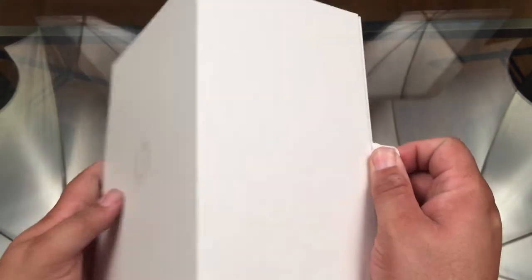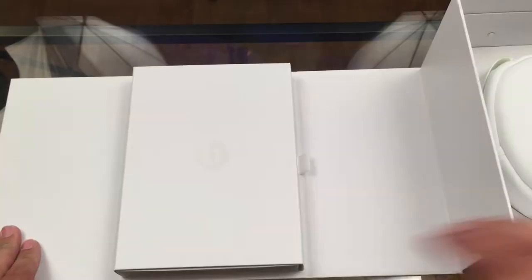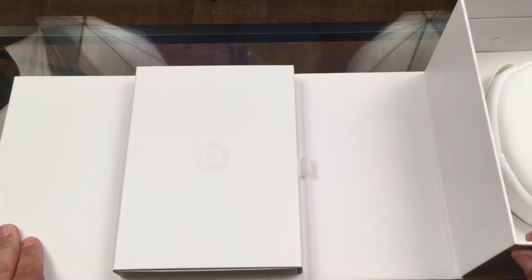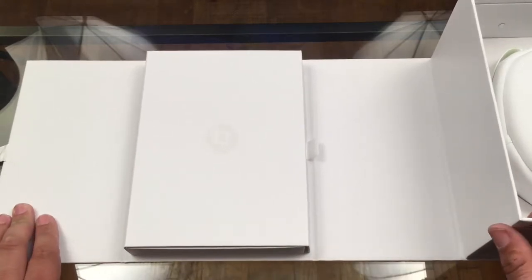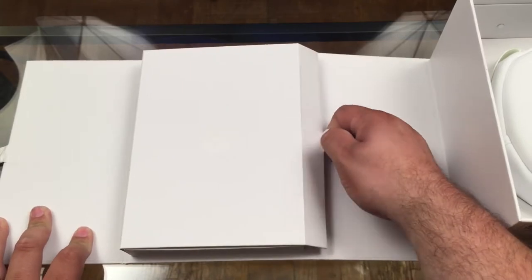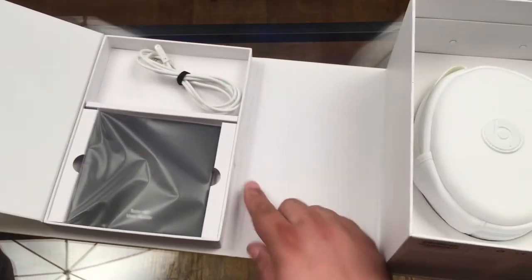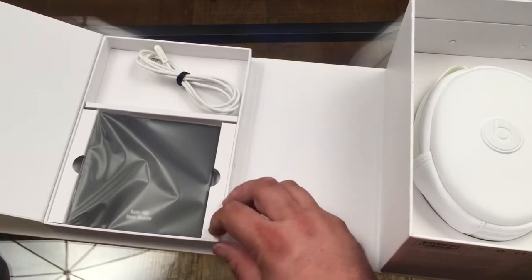I see there's a little tab here. Yes, that's very Apple-like. Another reflective logo — that is so cool. This is very elegant packaging, I'm loving this. And there's another pull tab that pops open an actual Velcro opening.